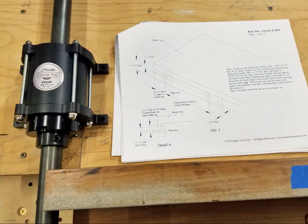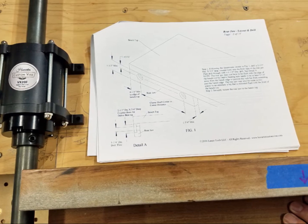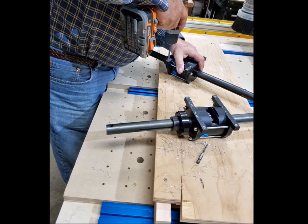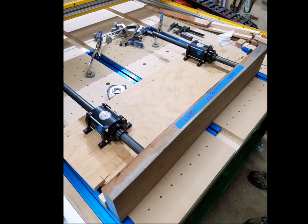Fortunately, Len Hovarter, the Michigan engineer who was the brains behind the vise, has made a very helpful set of instructions for putting the vise together. The housings were drilled for number 8 washer head screws. We used ¼ inch bolts, so we reamed the holes in the housings to fit the ¼ inch bolts.